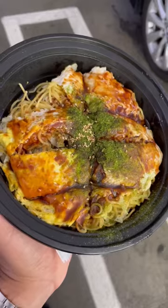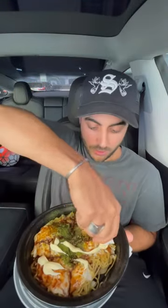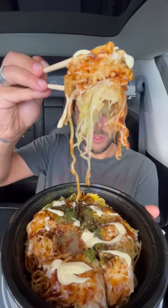First time trying Japanese Okonomiyaki. First up, the classic. It looks like noodles, eggs, and some sort of sauce. You're supposed to top it with Kewpie mayo, just right over the top. Now bite with all the layers.